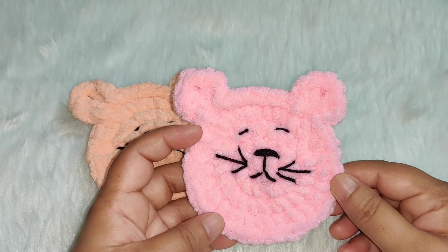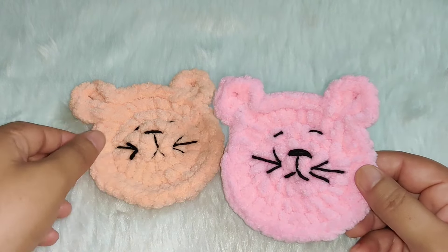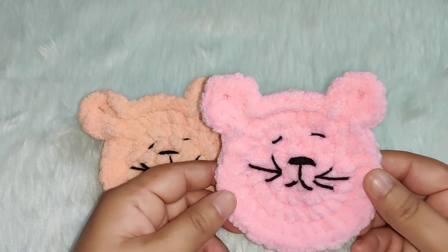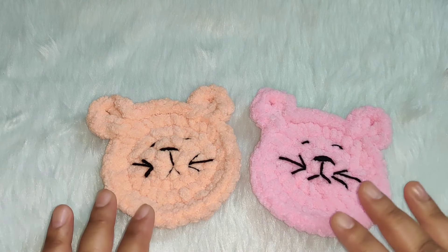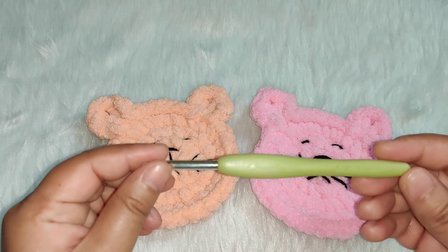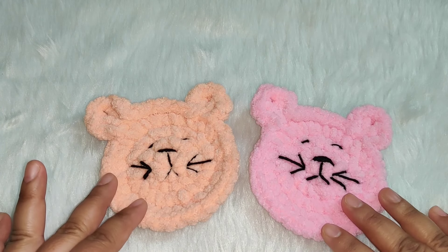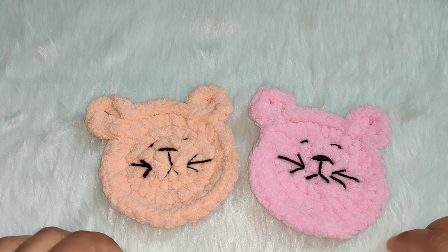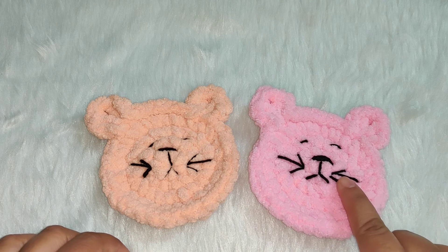Hello everyone, welcome to my channel Crochet Rainbows and Butterflies. Today we are going to learn how to crochet this cat coaster. Before we get started, if you haven't yet, don't forget to subscribe to my channel. For this tutorial I'm using a 5 millimeter crochet hook and baby blanket yarn. You will also need a yarn needle and a thin black yarn to make the face.